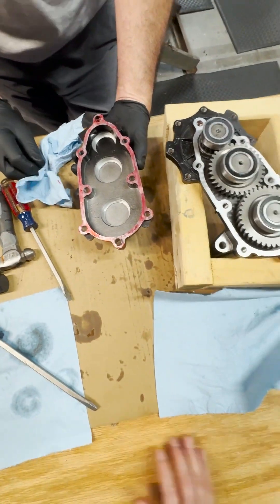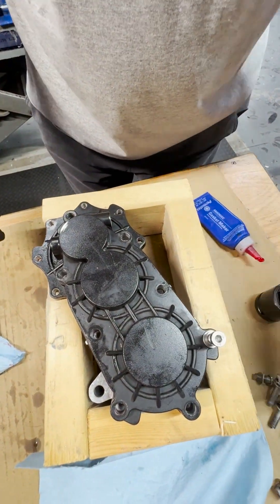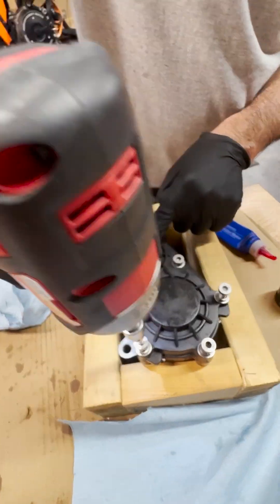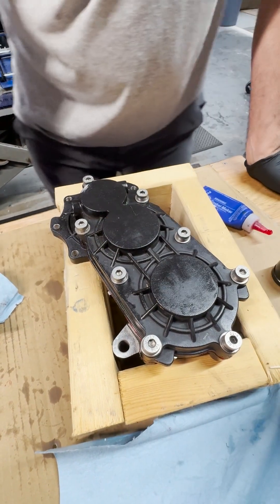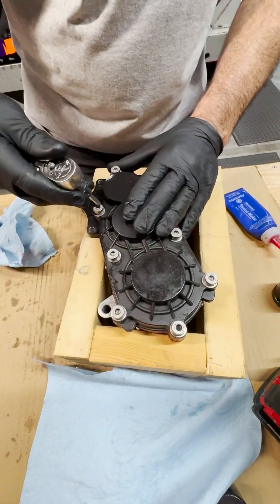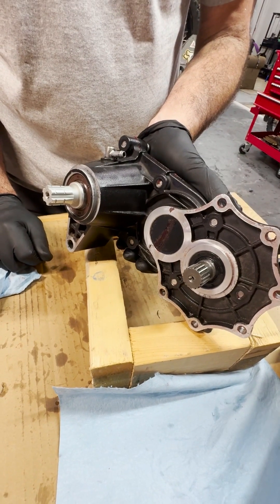Now we'll put it on top, put some bolts in it, and get it back together. Torque these bolts to about 11 to 12 foot-pounds — not real tight. Let me make sure she still spins. There you go — she's back together. Now we'll get her back into the bike.